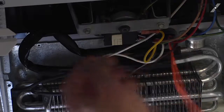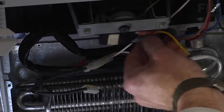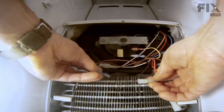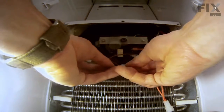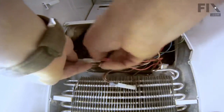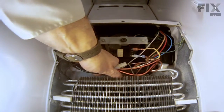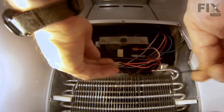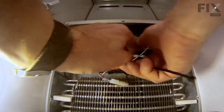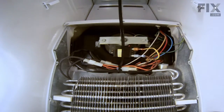Next we'll reconnect the wire harnesses: double brown one to the evaporator fan motor, double brown to the black wire connector, and the double orange to the heater lead. Now with the wire tie supplied, we will secure that harness and pull it out of the way — put it behind and around the two bends of tubing. Snip off the excess.